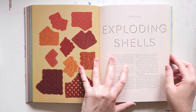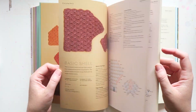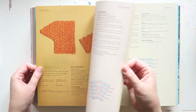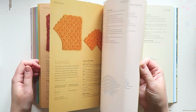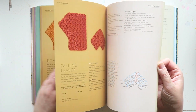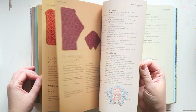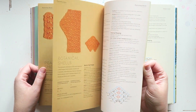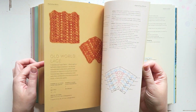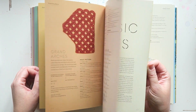Then we go into exploding shells. I am not a huge shell fan, but maybe it's all about finding the right stitch and the right yarn combination — and this looks nice. So lots of shells. Very clearly explains how many stitches you would need, how to increase, how to decrease.